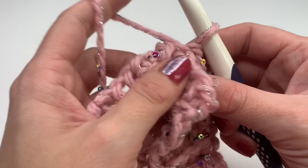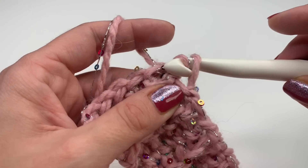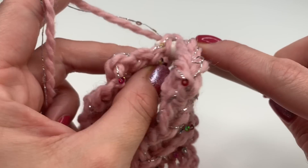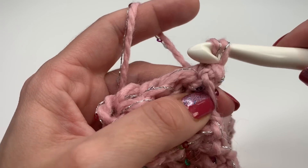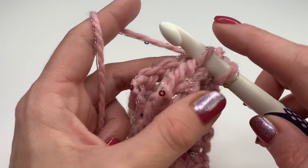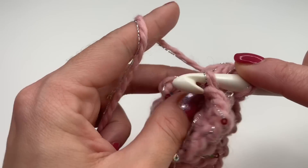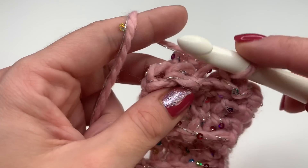We will crochet both sides together. Insert your hook into the first stitch, grab your yarn, and make a slip stitch — this is just to secure the stitch. Now insert your hook into the same stitch again, go into the next stitch on the opposite side, and make a slip stitch. What I do is insert my hook into the back loop only on one side and through both loops on the other side, grab your yarn and make a slip stitch. Repeat this in every stitch — since we only have five stitches it's very easy and fast.